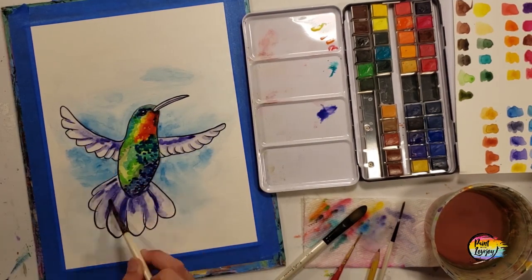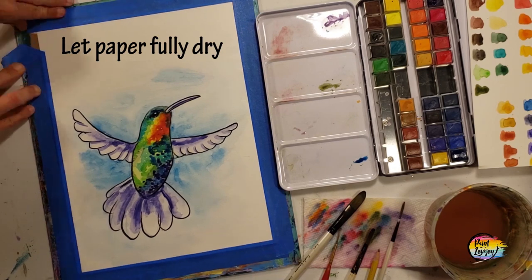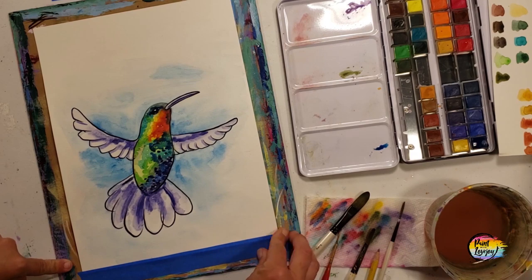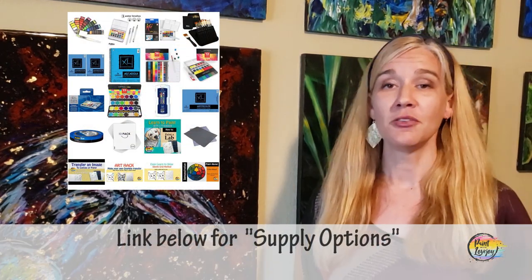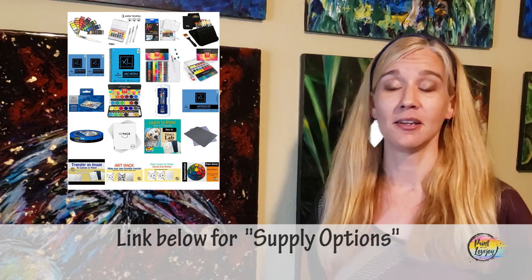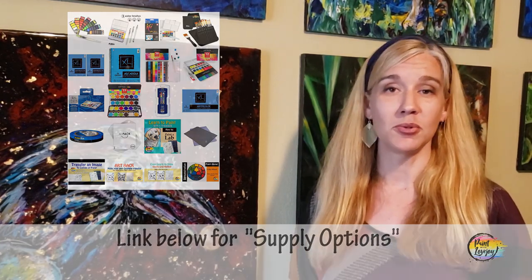That way you're getting comfortable with the transparency of the paint, trying to control the water, working on your saturation, and just getting comfortable with watercolors. In the description box below you'll find a link to a supply kit — those are all the supplies I recommend, but feel free to use materials you have at home.